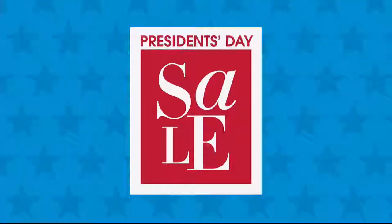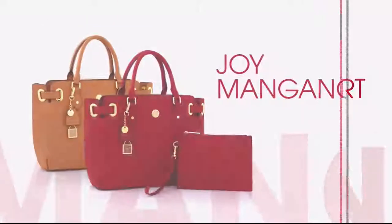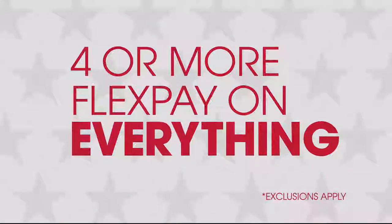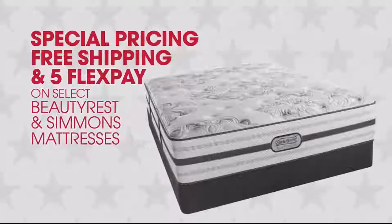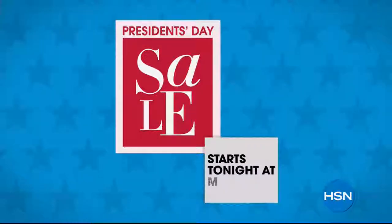It's HSN's President's Day Sale and you won't want to miss it. Get great deals all weekend long on your favorite brands like Cuisinart, Joy Mangano, Coraz, and Origami. Plus these exclusive offers: four or more FlexPay on everything, special pricing, free shipping, and buy FlexPay on select Beautyrest and Simmons mattresses. HSN's President's Day Sale tonight at midnight.